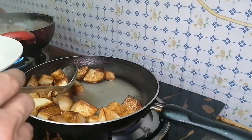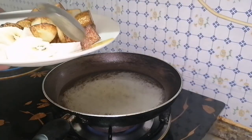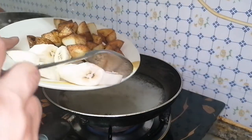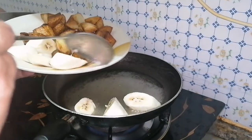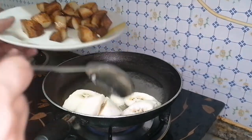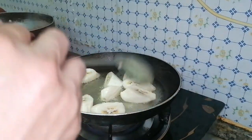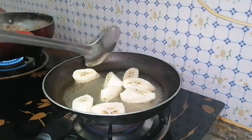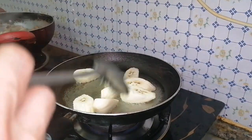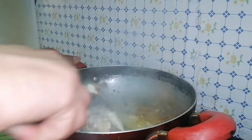Just remove the potatoes for a while. We're going to fry our banana. Now, set aside the chicken.